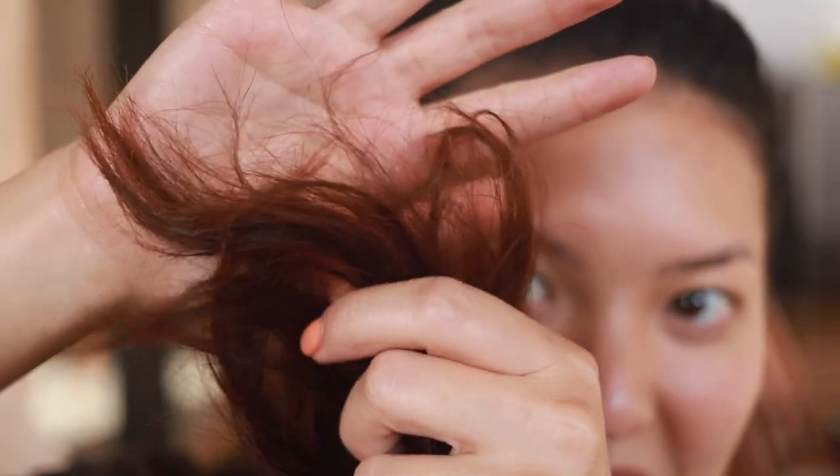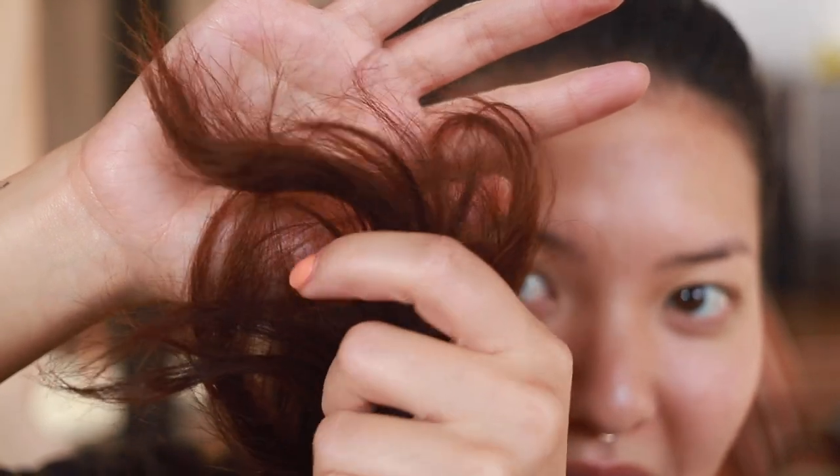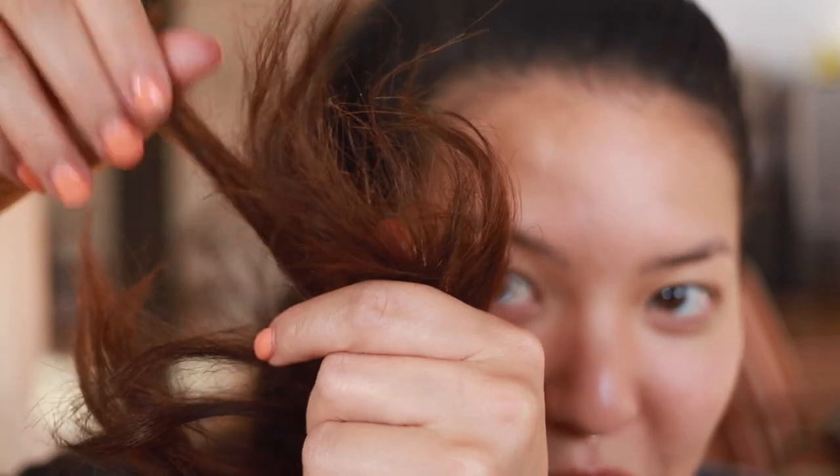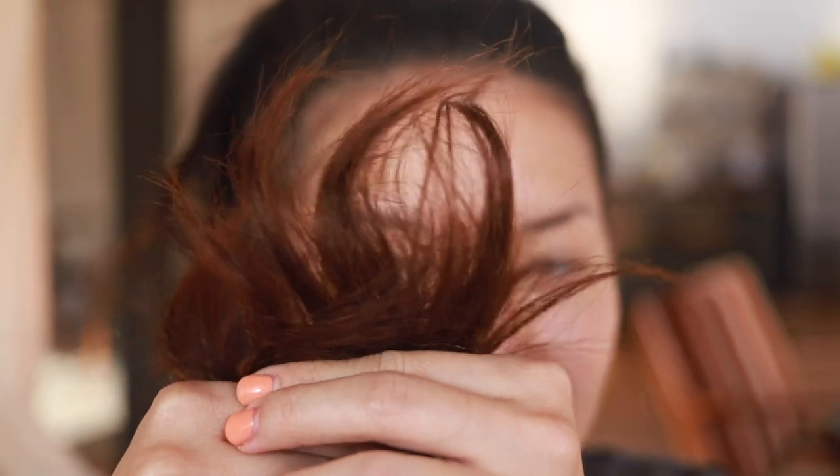Let me just show you the state of my ends right now. My hair is very greasy because I haven't washed my hair in a minute, but the ends are quite dry. Do you see that? It is very dry. I really need to get a cut, but I just haven't had the chance to recently — I will definitely do it right after this video though. I'm not really sure if you can tell how dry it is, but it is quite dry. There are a lot of dead ends there.